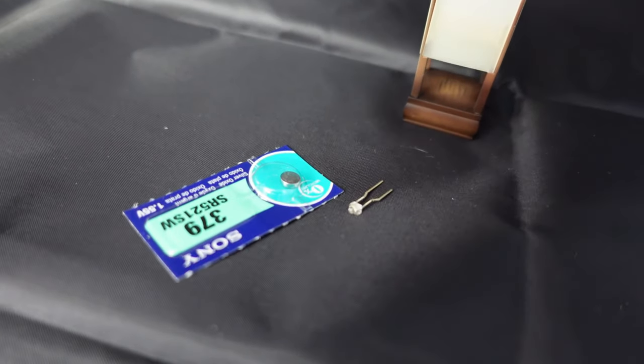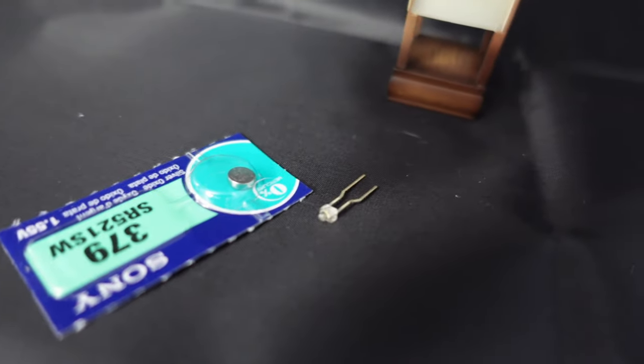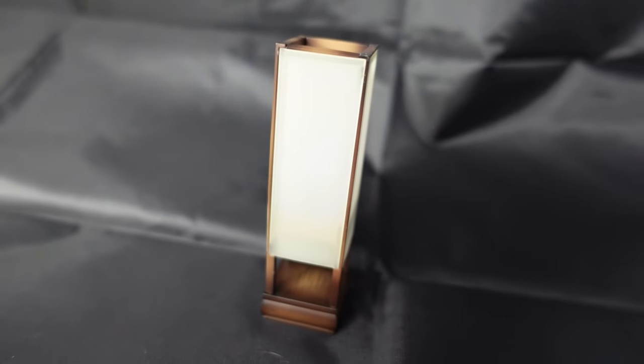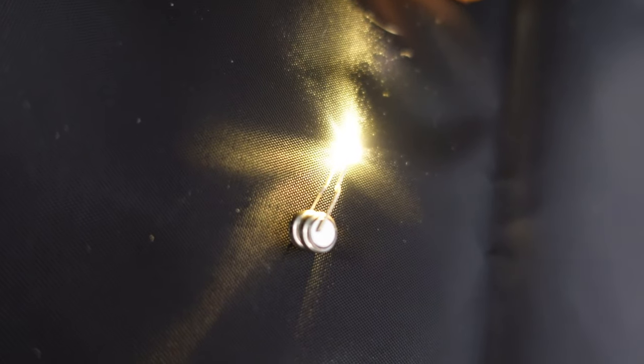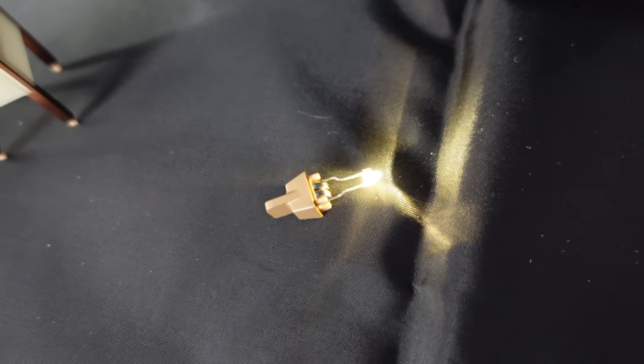And then you have the lamp. For the lamp, you need to get these really small batteries and set them up. What I didn't like about this is that it's very small, so it's hard to not lose all the parts. You have to clamp the batteries together so that the LED lights up, and you have a little holder for it which you set in place inside of the lamp.